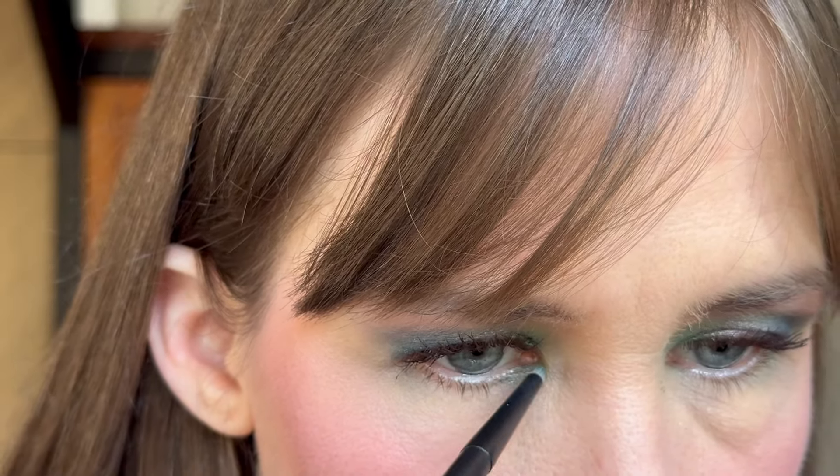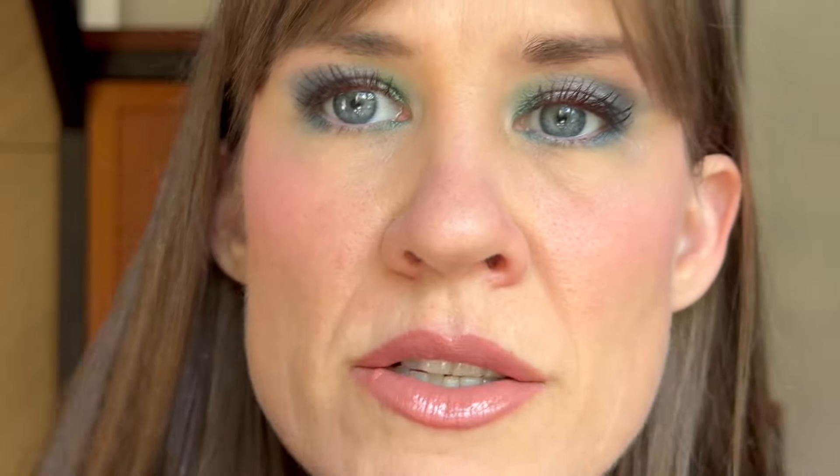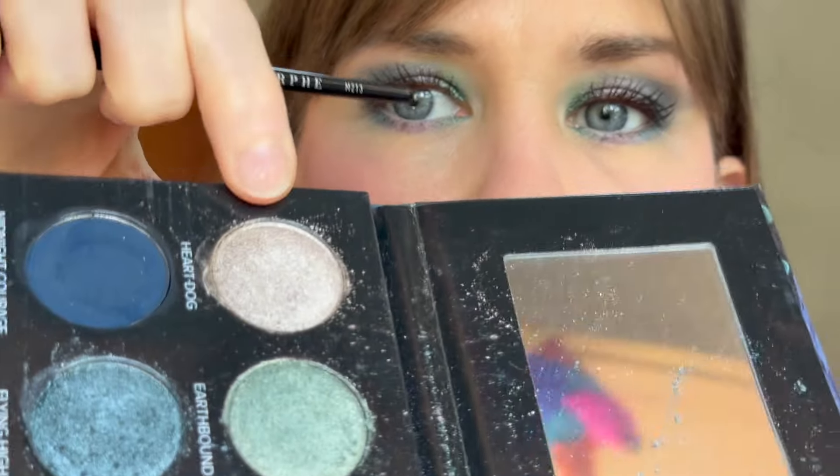Lower lash line — I think I'm just going to do the shimmery shades that I used on the lid. Using Earth Bound in the center, on the inner third. And then Flying High on the outer third — again, these are just the same shades that I used on the top. And then in the center using Lunar Illumination. I want to use the shade Heart Dog on my inner corner.